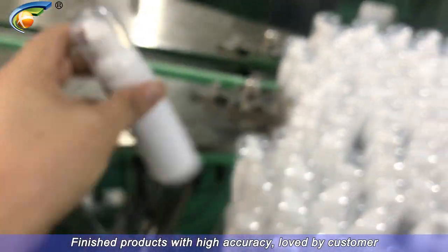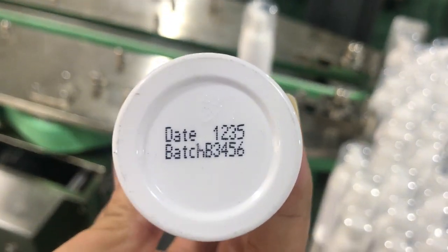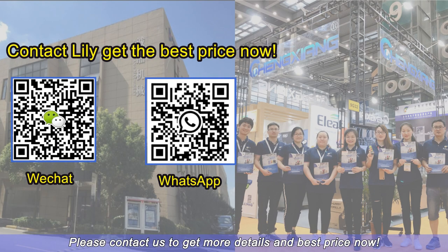Finished products come out with high accuracy and are loved by customers. Please contact us to get more details and the best price now.